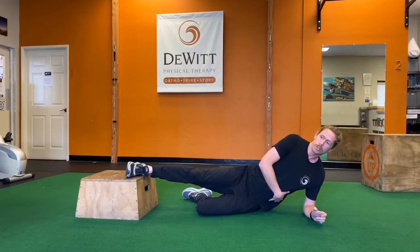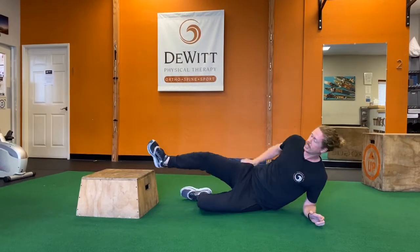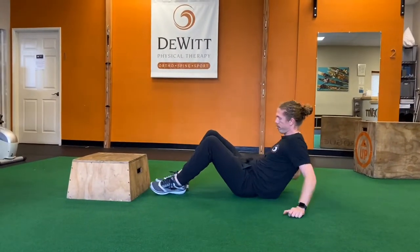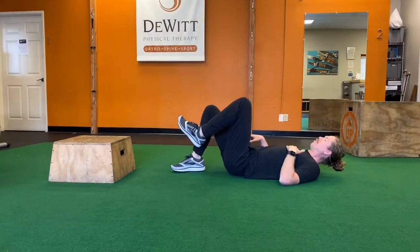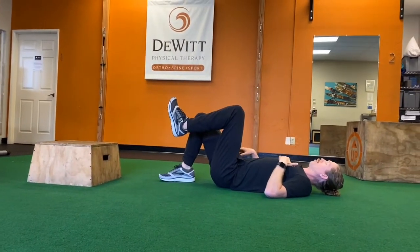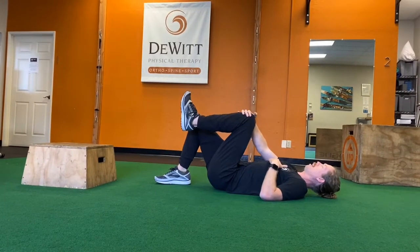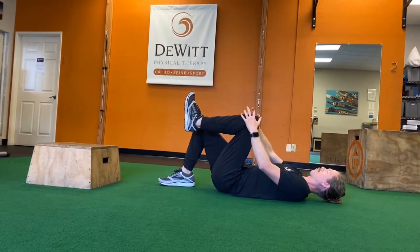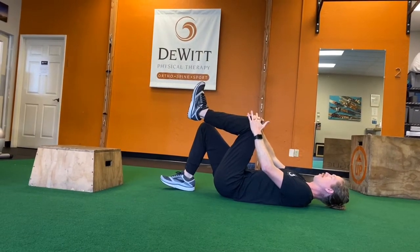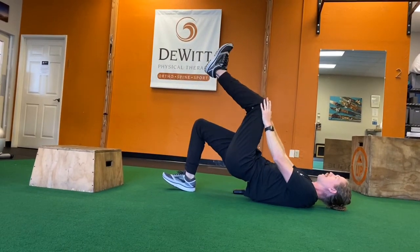We can also flip this a little bit and get some glute strength. One of the other exercises we like to do is a leg lock bridge. We'll start by being on our back. We're going to lock the up knee with our arms, and then all we're going to try to do is really squeeze those glute muscles and drive up through that heel that's on the ground.